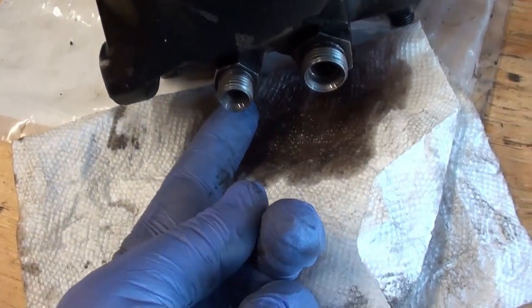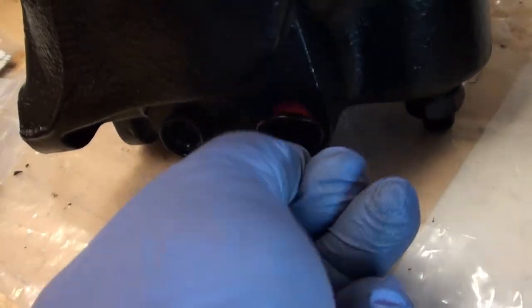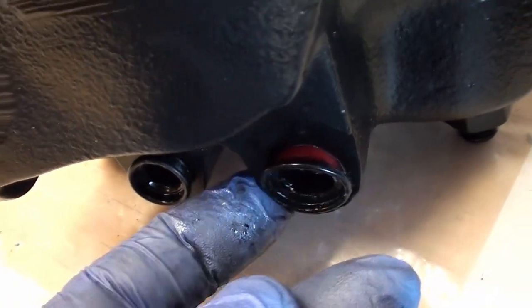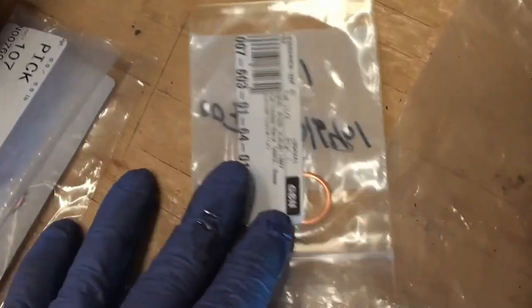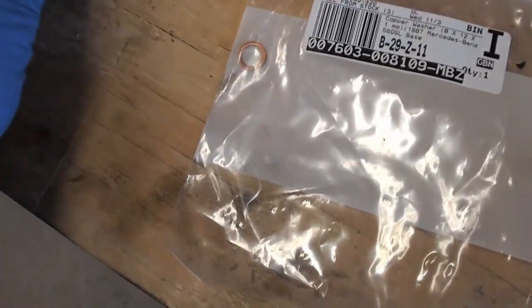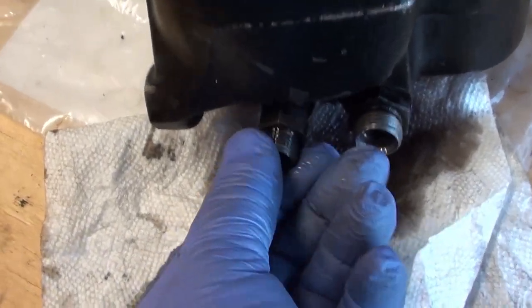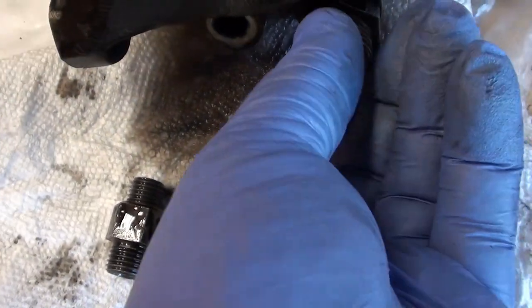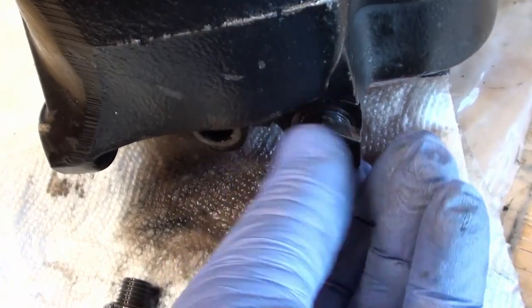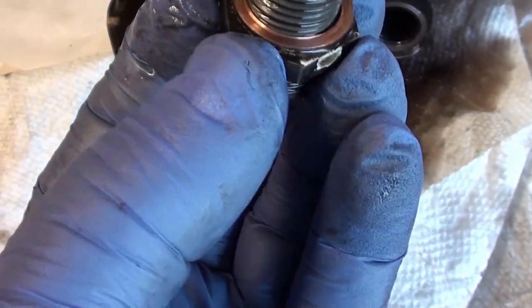You're going to have to take off these fittings, because the new gearbox just has these plugs which you're going to be taking out — that's all they give you. That's the reason why we bought these copper seal rings ahead of time, and that's why we bought this nut, because this is a one-time-use nut. We need to take these out and then put those in the other one to the proper torque specifications. See that copper washer right there? That's a one-time-use.